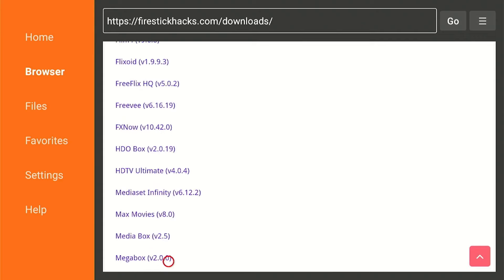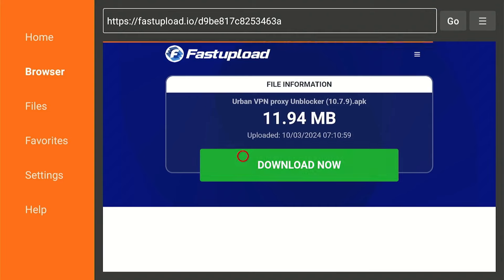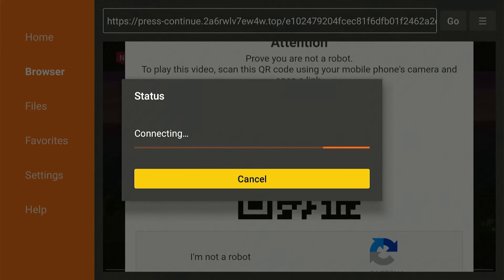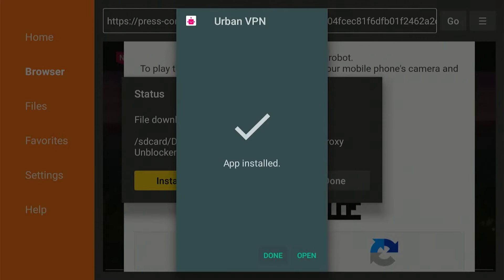From here, scroll down to the VPN section and click on Urban VPN. Press download and wait a few seconds. Once the download ends, click on install and open the app.